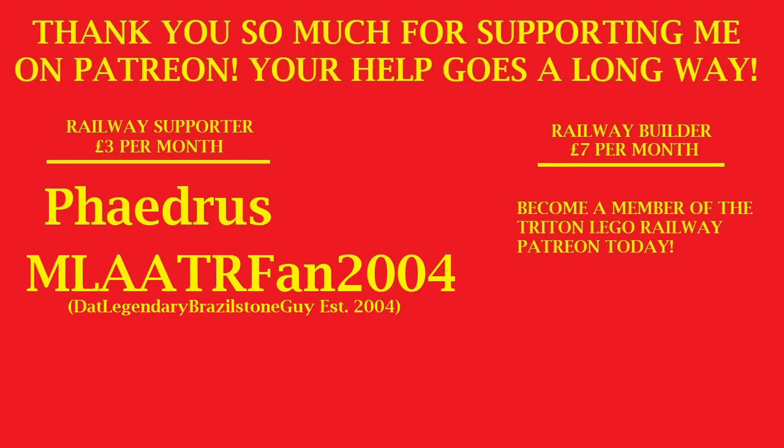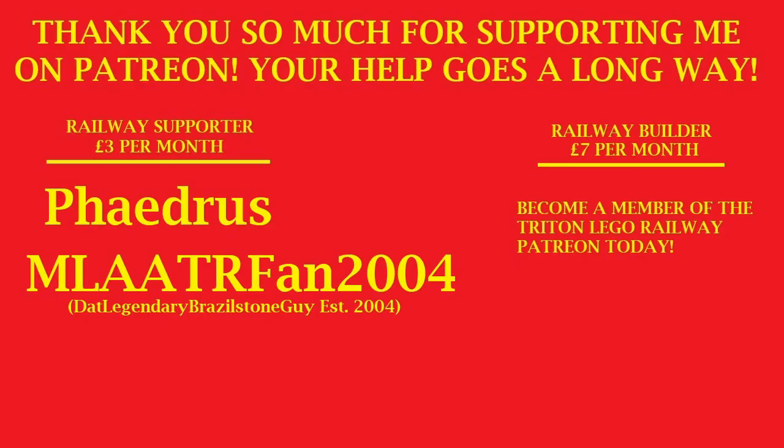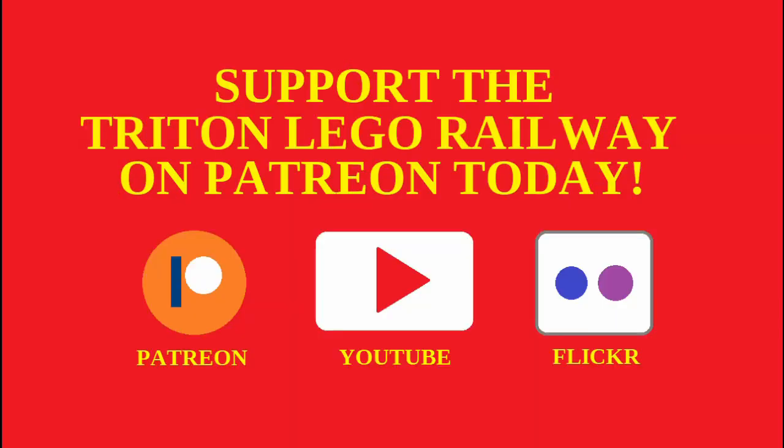Thank you so much to Phaedrus and MLAATRFan2004 for supporting me on Patreon. Your generosity and support really does go a very long way. If you like what I do and want to support me in a more personal way, consider joining Patreon today. You will have special perks including having your name at the beginning of each video, special updates regarding the Triton LEGO Railway, access to LEGO digital designer files of the locomotives, rolling stock and other structures, and so much more. The link to the Patreon page is at the top of the description.